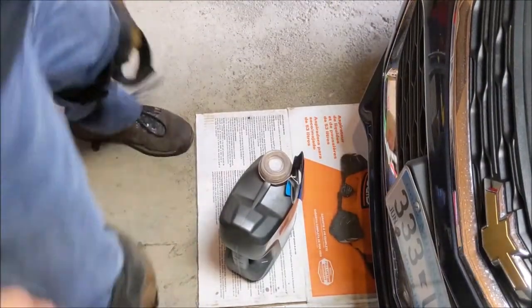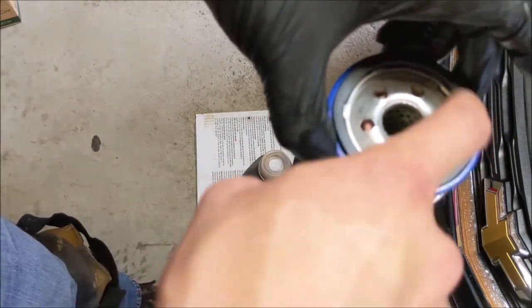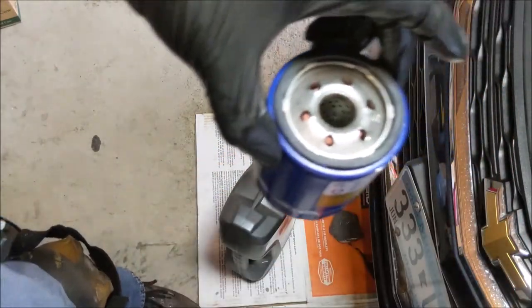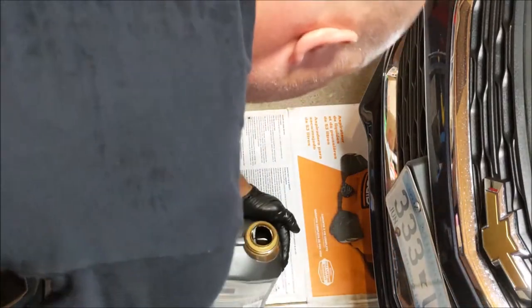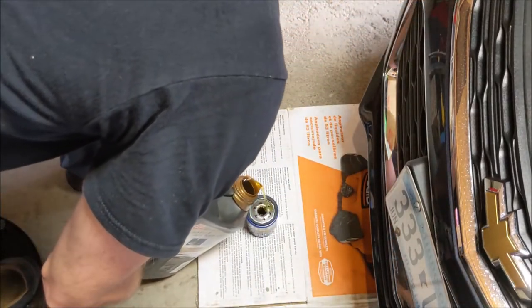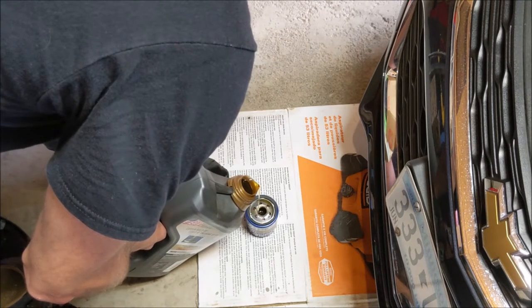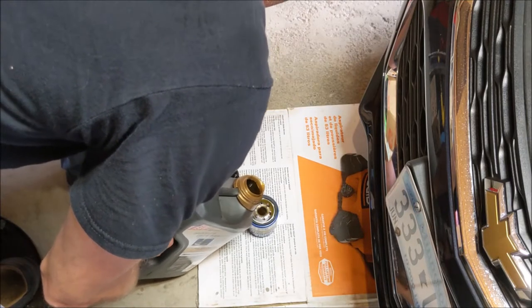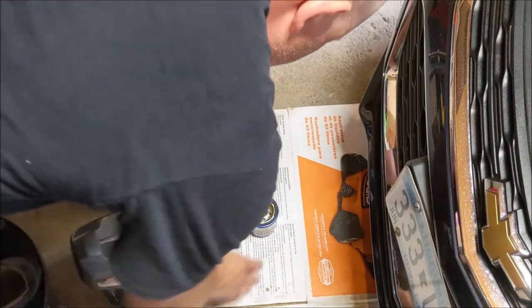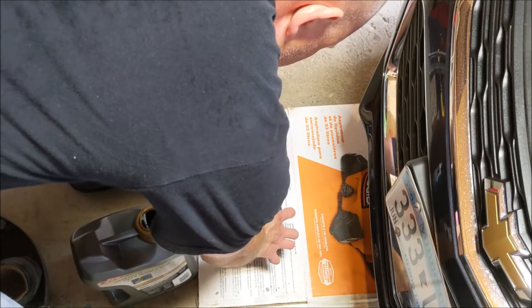Now that this filter faces completely up, we can fill it full of oil — completely full. Put a little oil around the gasket. Let the center fill up and let it settle down. Take a little of that oil and put it on the gasket — it'll make for easier removal next time.